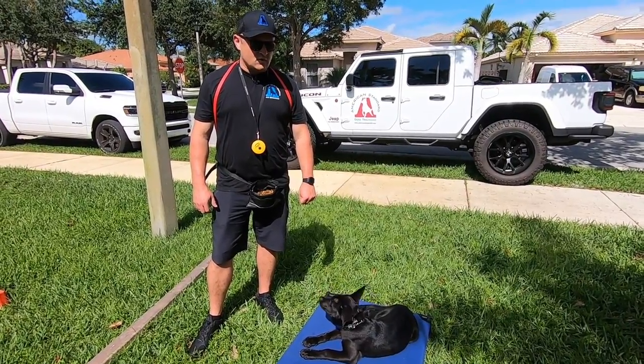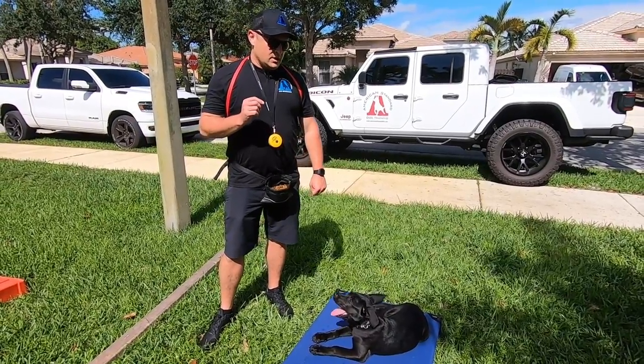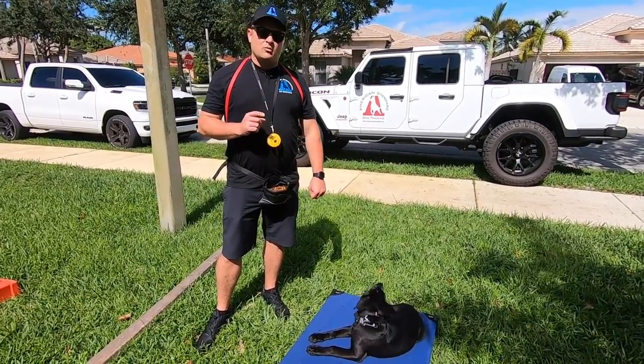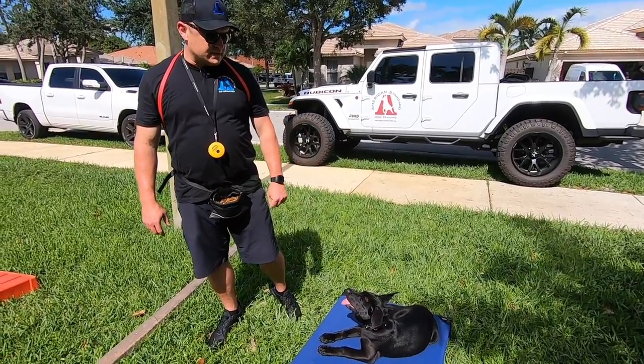We'll be taking her back tomorrow. Just want to do a quick video to show you where she's at. Also stay tuned for a video following this one where we're going to talk about whether the Belgian Malinois is right for you and your family. We'll do that with Miss Xena here.